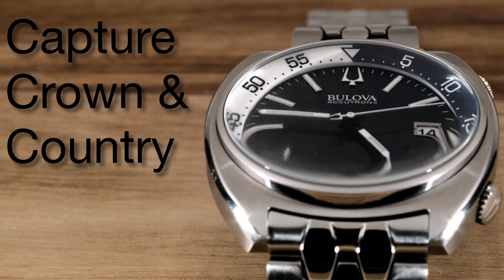Welcome to another episode of Capture Crown and Country, the YouTube channel where I talk about watches, photography, and stuff made in America.